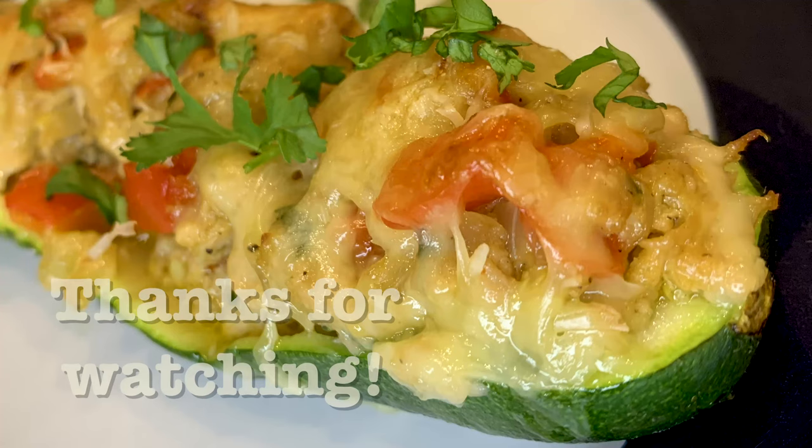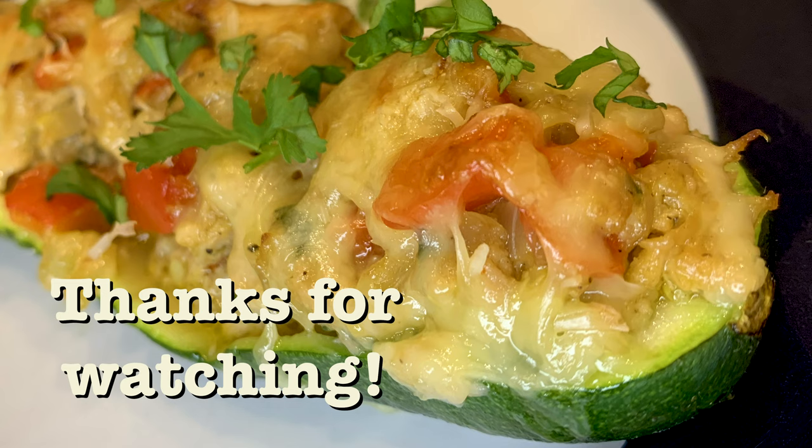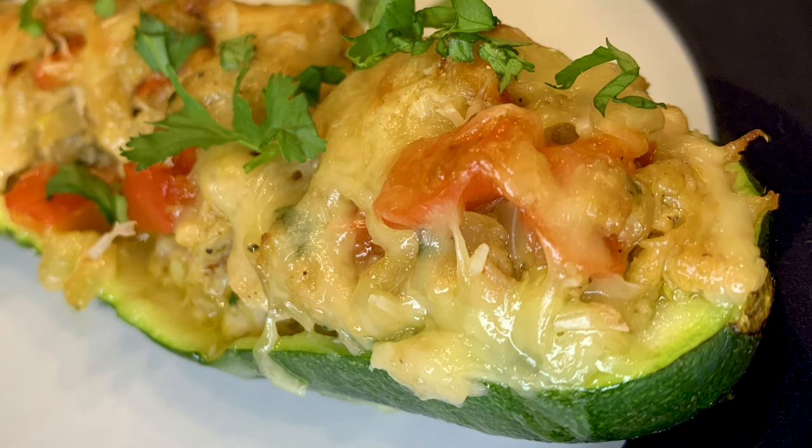Thanks a lot for having watched MTB Cooking here on YouTube. Please give this video a like if you did like it, and subscribe to our channel if you haven't done so already. Share the world of MTB Cooking out there on social media with all your other comfort food friends, and we'll see you later in yet another video.